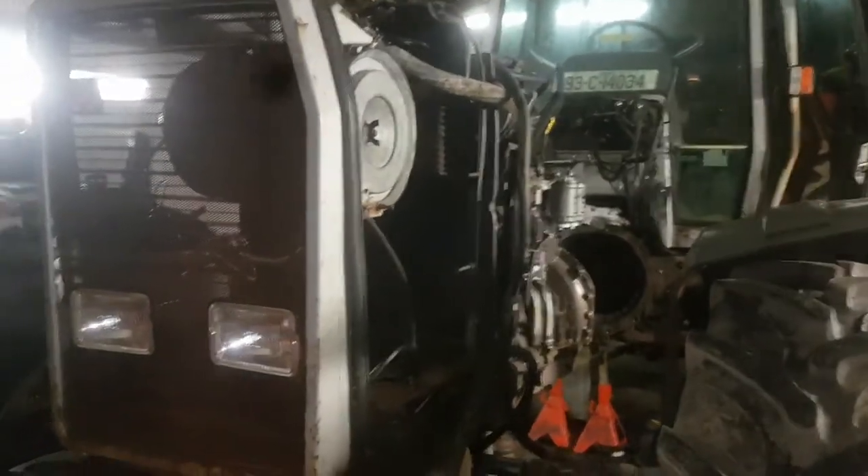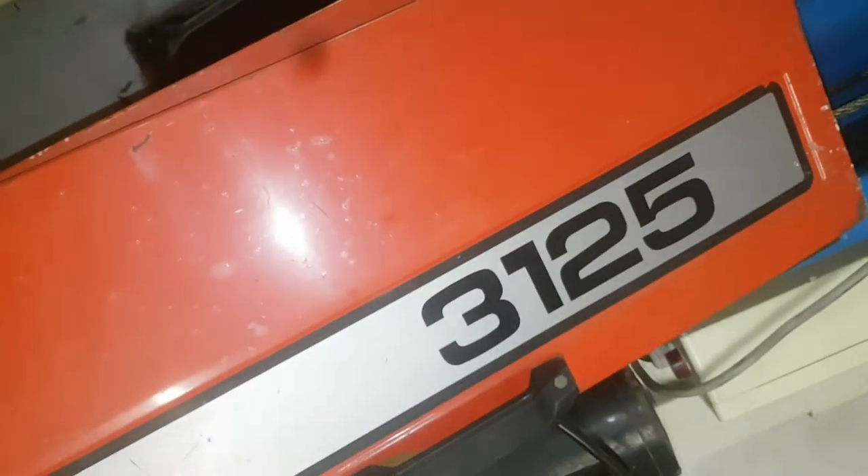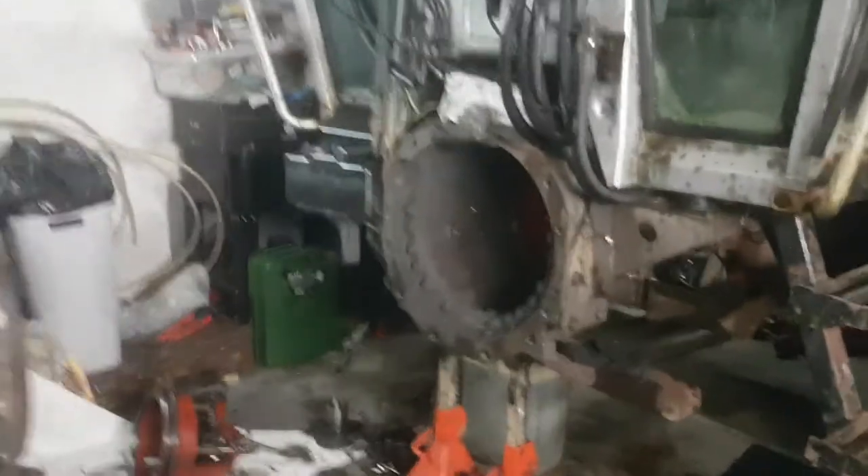Right, here we have the Ferguson 3125. Not too bad of a condition, but she's got some serious issues in the gearbox department.